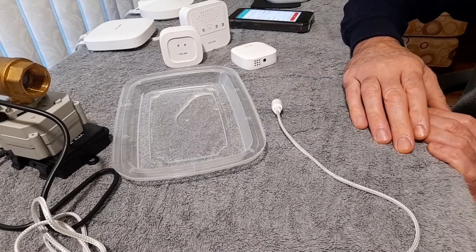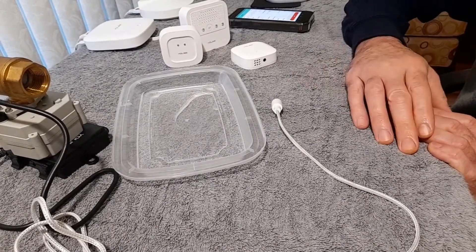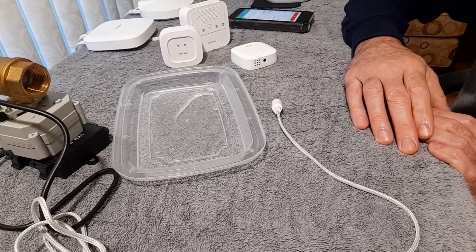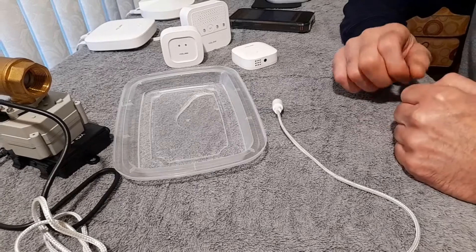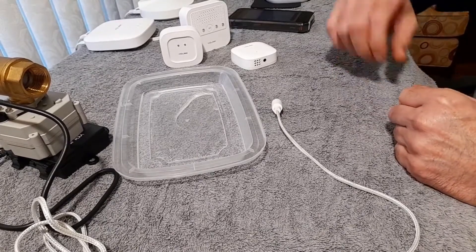I do like their products. Hesitant to install this valve at this point with having this problem with the sensors. This is Rick with CyberMedics — hope you will consider subscribing and have a great automation day.